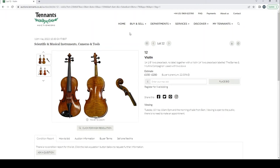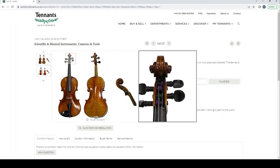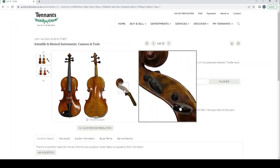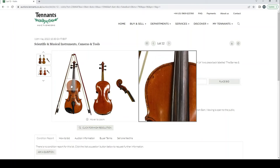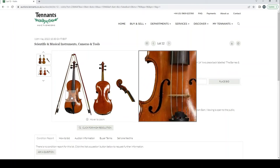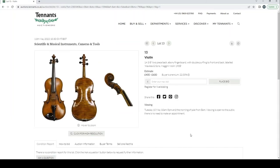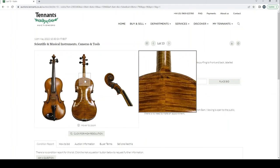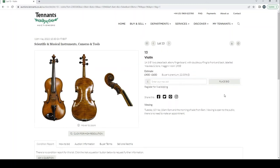A violin with no label, then a Barnes and Mullins Companion violin cased with two bows — nothing too exciting from the bows, and the instrument looks fairly standard. A violin labeled Hawes and Son, Magini violin, 1908, estimate 400 to 600 pounds. Looks in fairly good condition — a trade violin of the early 20th century, could be okay.